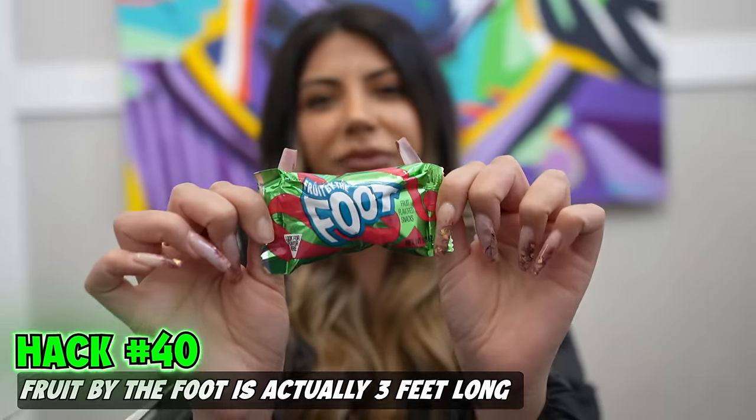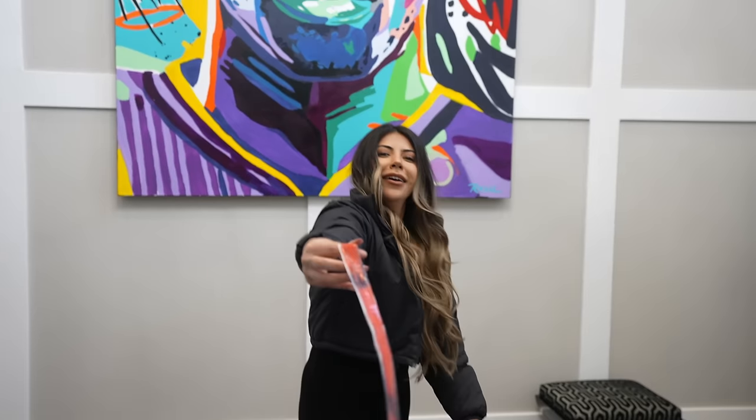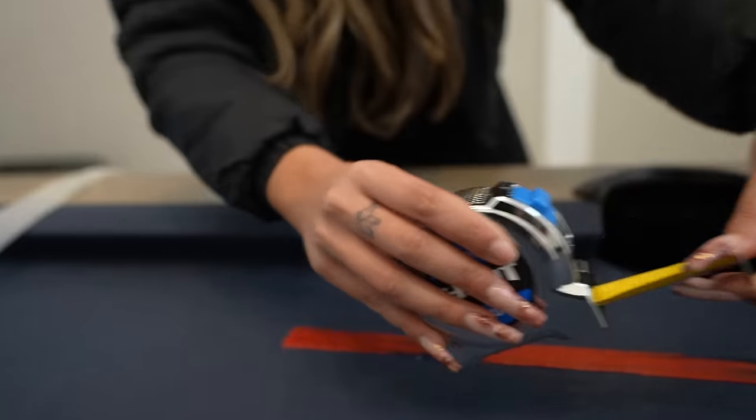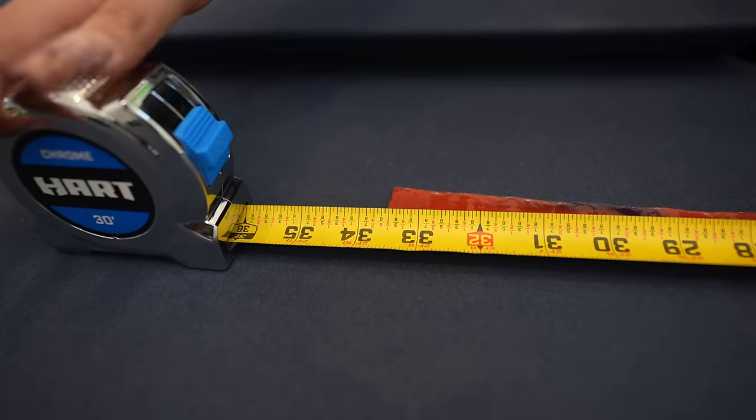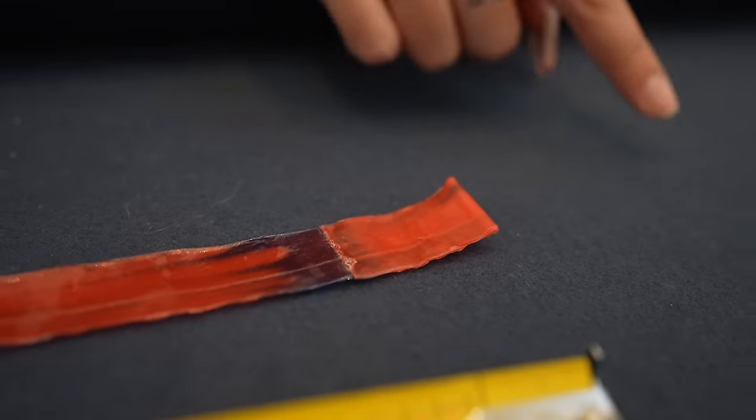We're going to see if Fruit by the Foot is really three feet long. I have my handy-dandy measuring tape. Let's lay it out and see. Oh, there's three feet — we're going to give it to them because if you look over here, it's folded. If you were to unfold this, it would be three feet. Thank you, Fruit by the Foot.